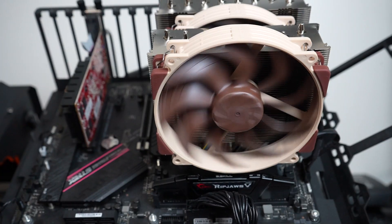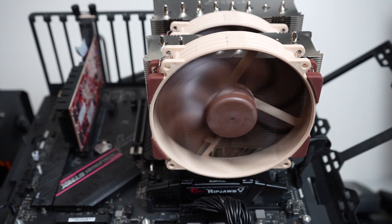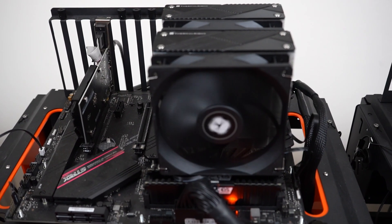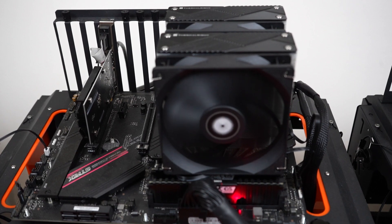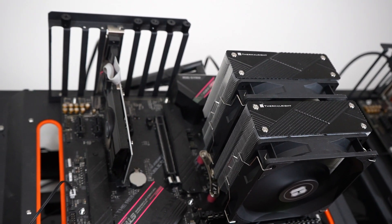These two high-performing coolers both feature dual towers. However, the Noctua NH-D15 G2 is a monstrosity with a width of over 150mm, while the Phantom Spirit offers a much smaller footprint at 120mm. They both feature minimalist designs, however the Noctua has brown accents while the Phantom Spirit has black accents.